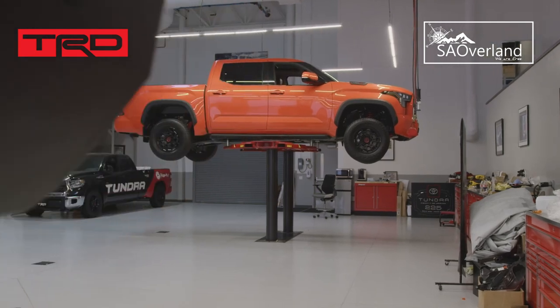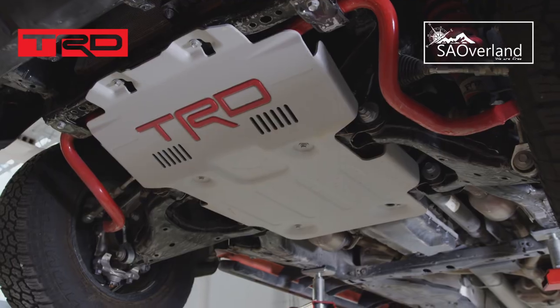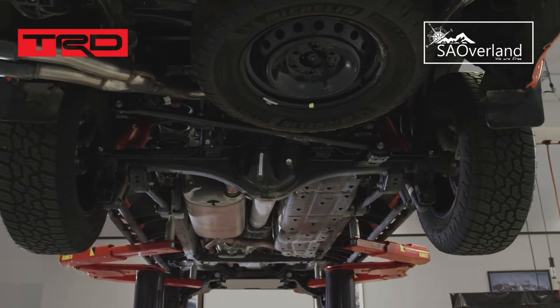My vision for this vehicle is a pre-runner chase truck but still street legal. So it's going to be everything about durability, toughness, and all the different things that are involved with off-road.